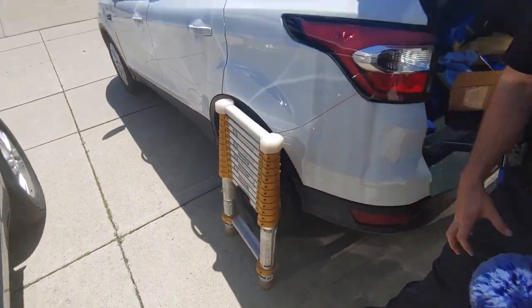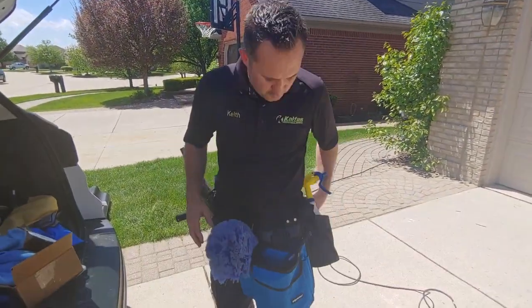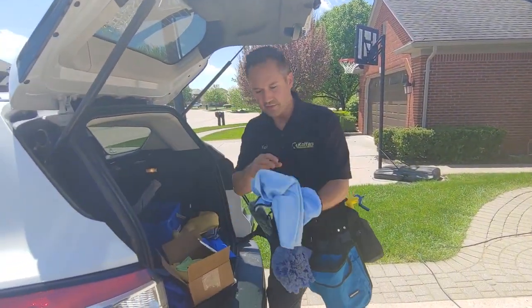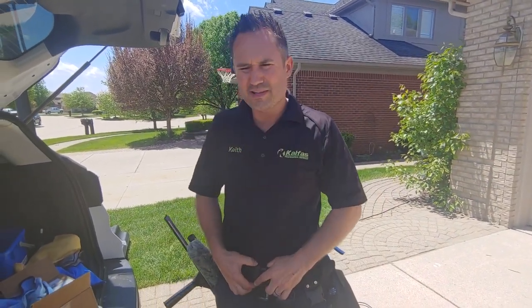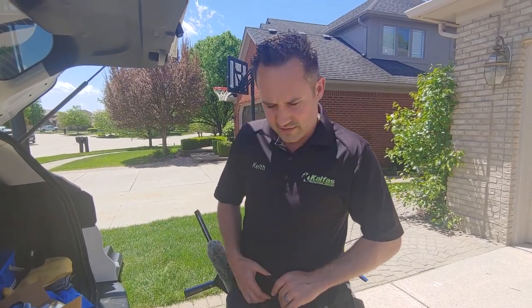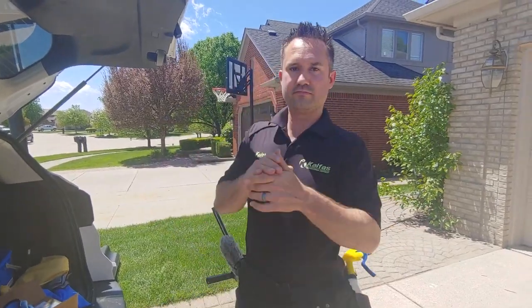We're swamped right now, I gotta go. Thanks so much — check out all this stuff, these cool towels from Detroit Sponge. Ask for Mike — Mike's the man. I get most of my stuff from there. I'm in Michigan, Mike's in Michigan. Later!